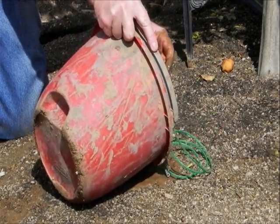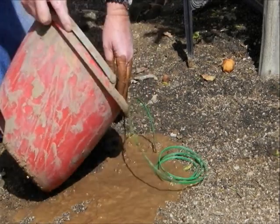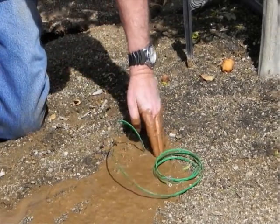More mud is poured into the filler gaps between the soil and the sensor.